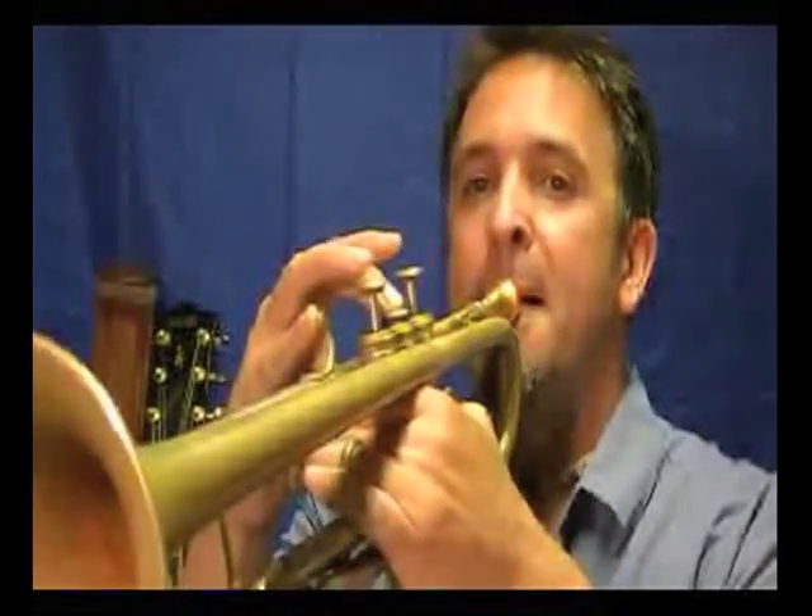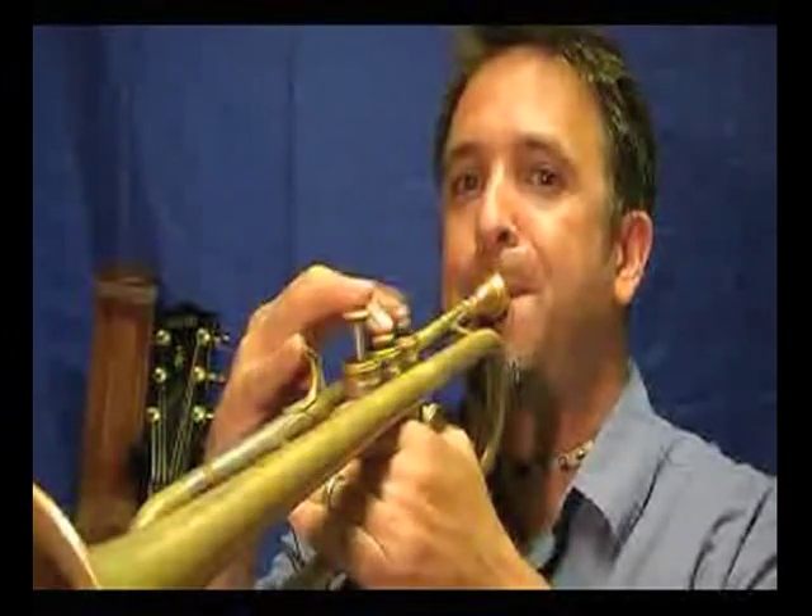Next up is another important mode — the sixth degree of the scale, also known as the natural minor or the relative minor to the key of A. Same key signature, same notes; we're just starting on the sixth degree, which is F sharp. This is associated with the sixth chord, so in a 6-2-5-1 or a 3-6-2-5-1, this is the mode you would be using. In notation it would be F sharp minor 7 or F sharp minor.